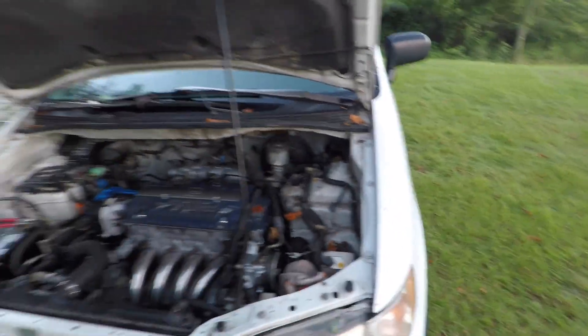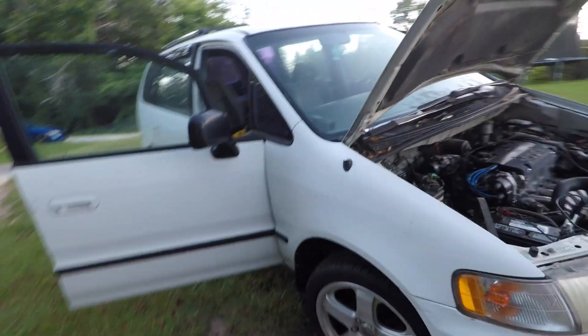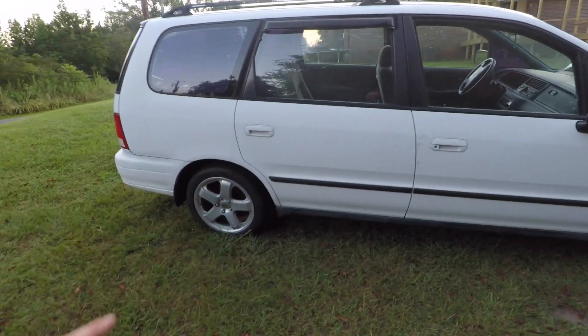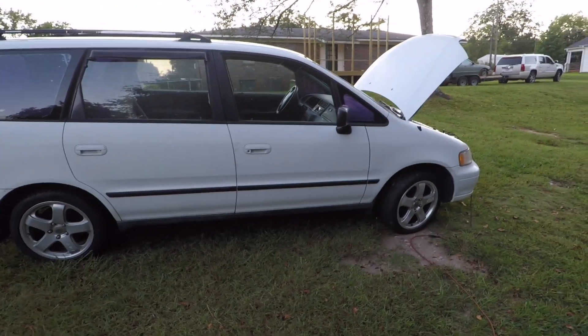He's got some nice parts on here — he's got these Mugen wheels and they're pretty sweet, they just need to be cleaned up. You can see the JDM H23A right there, and on the block here I think it says H22. The transmission is manual, as you'd expect with the clutch pedal.